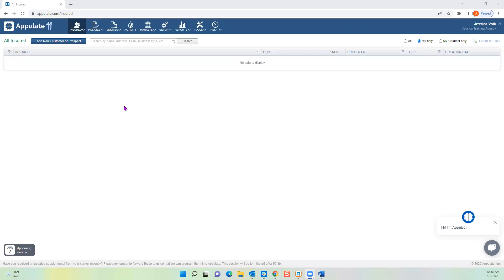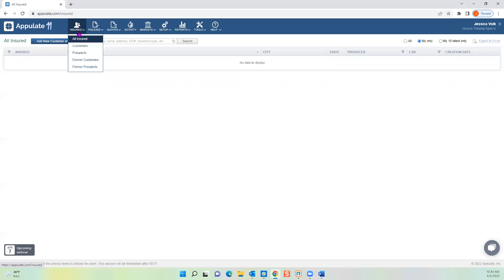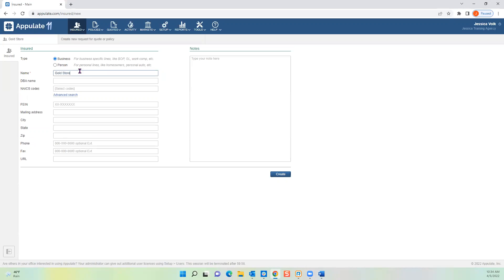There are two ways to put your insured into Appulate. I'll show you how to Uplink your completed ACORD forms in our second training. Today I'll show how to manually add them — useful if you want to quickly request loss runs on behalf of a new business prospect. Click Add New Customer, then go through the motions of manually typing what's relevant. Under the Insured tab, click Add New Customer or Prospect and start filling out the information.